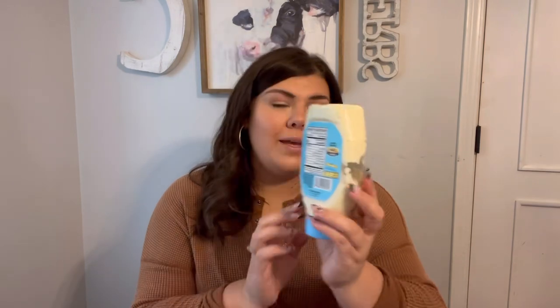First thing we're going to talk about is an easy swap. If you're a mayonnaise girl like I am, switch to a light mayo. I know it's a little to get used to, but trust me — we switched because this is only 50 calories a serving, and our regular one was a hundred calories per tablespoon. If you're not measuring it and you're layering it on, that can add up so quick.